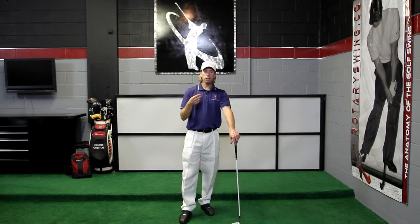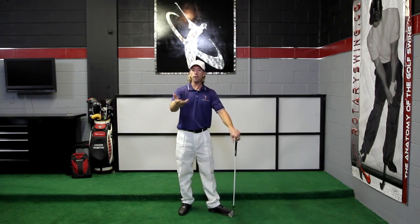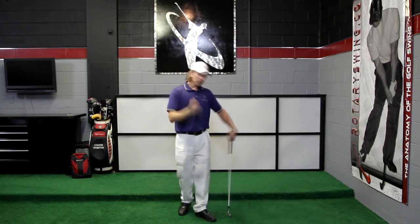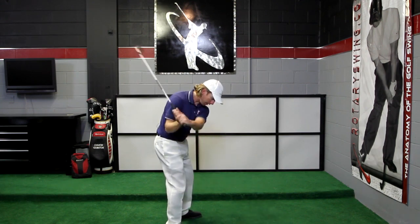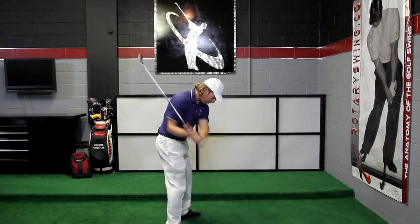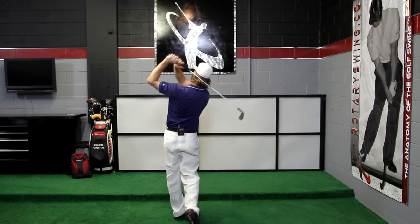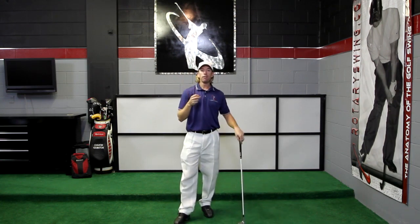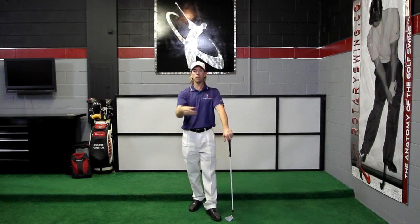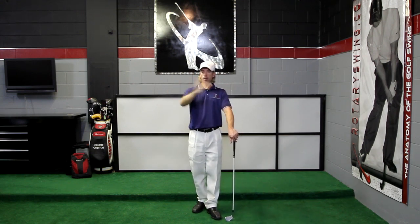If you struggle with slicing, a lot of times golfers are trying to release the club with their body — turning their body through the hitting area instead of just letting go. Let the club work the way it was designed to work. From down the line, I'm just thinking about throwing the club at the ball. If I exaggerate, I can actually let go and you can see the club face turns over and releases, moving very quickly. You can get a lot of speed with minimal effort. If you're slicing, imagine throwing and releasing the club at the ball, letting it rotate through the hitting area, and you'll stop slicing.